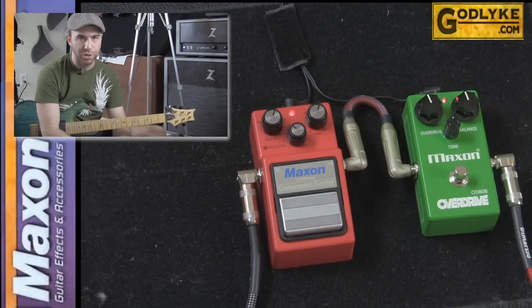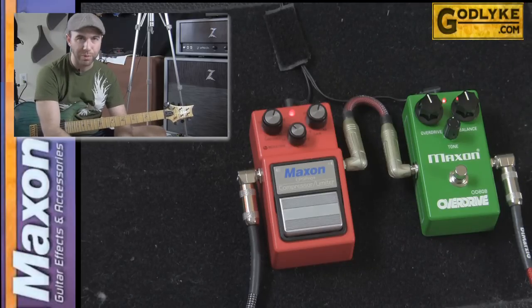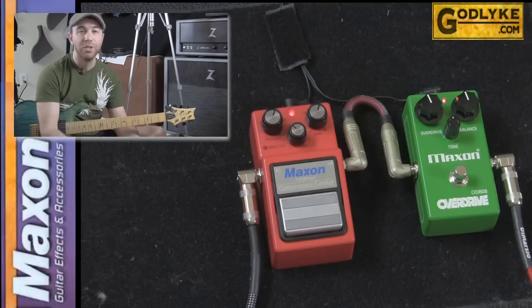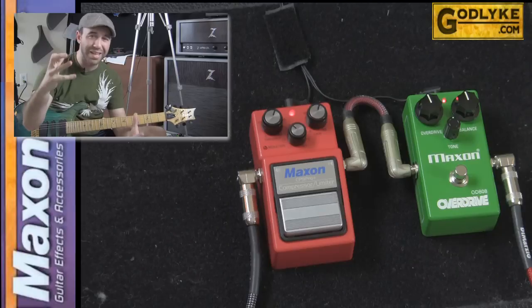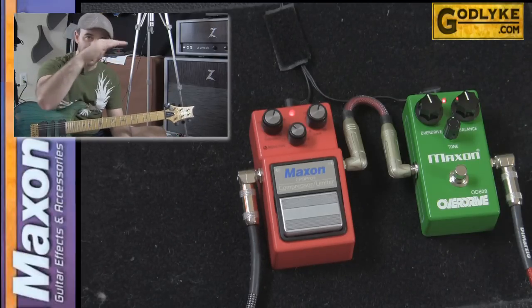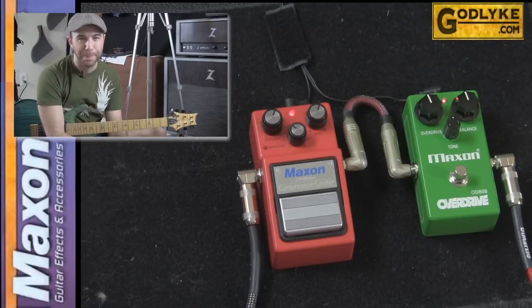Compressors are often misunderstood and underappreciated because they're not like a delay, overdrive, or reverb — they're much more subtle. But they can add a lot of great help to your tone. If you find that your highs or lows are just flying out and there's a lot of inconsistency, try a compressor. Bring down some of the peaks and some of the valleys, and make everything much more consistent.